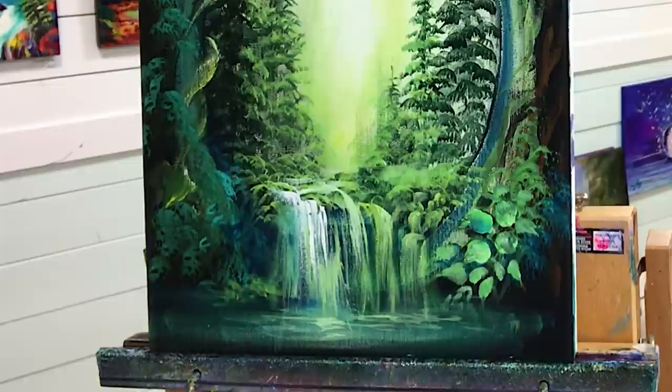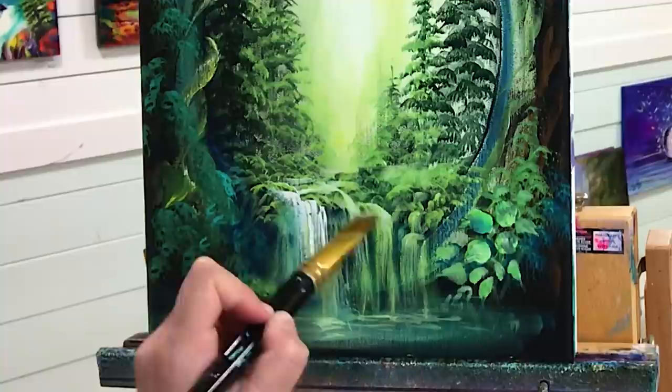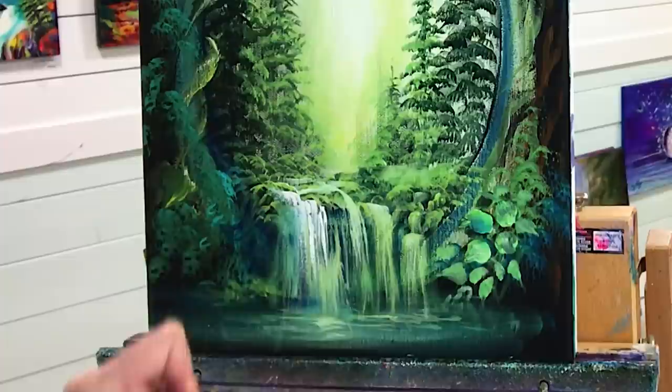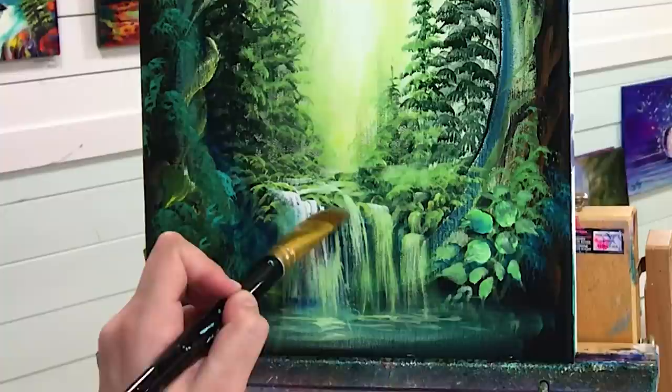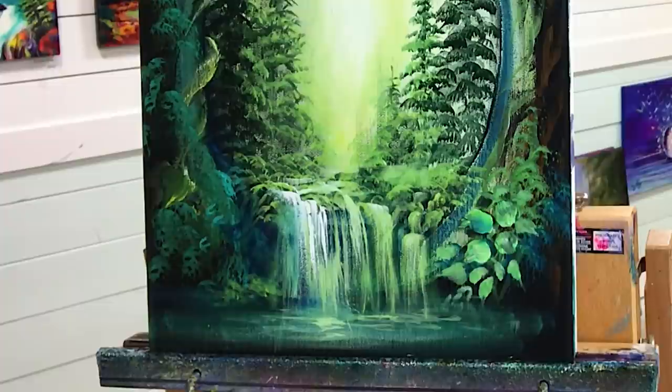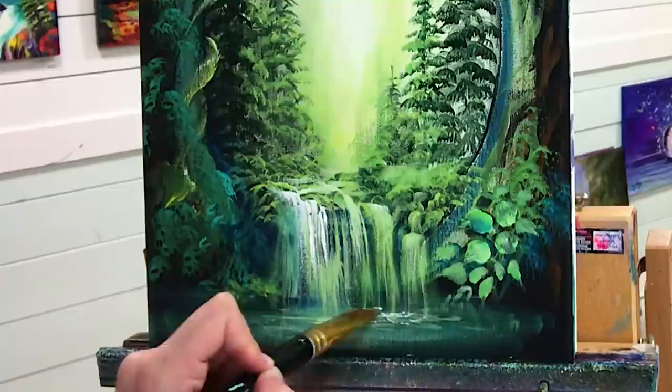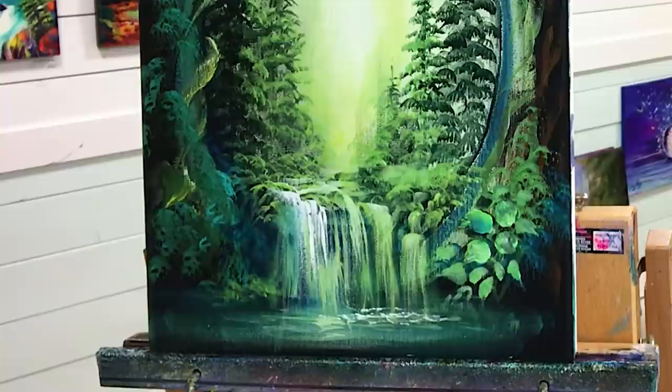I'm going to take a little bit of white on the tip of my brush and line it up, pull and drop. Then you can turn your brush straight up and down like that to get little singular ones. If you want more of a little spray at the bottom, or maybe there are some lily pads — just adding a little bit of white like that, a little something kind of magical looking down in here.